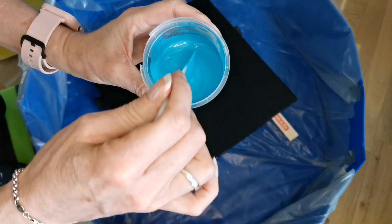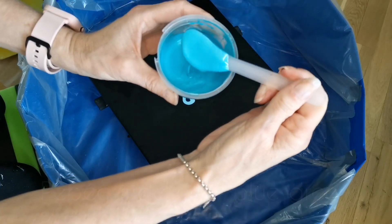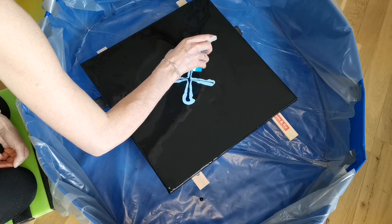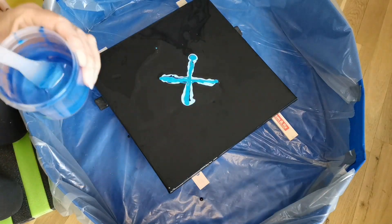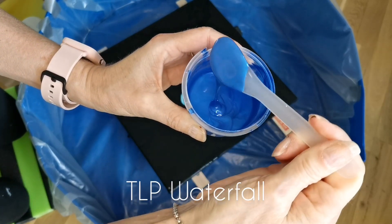I'm making an X and adding colors, and in hindsight I added too much color. It kind of took over. Not a lot of negative space, but I love the outcome anyway.